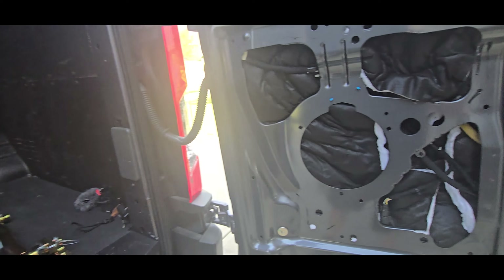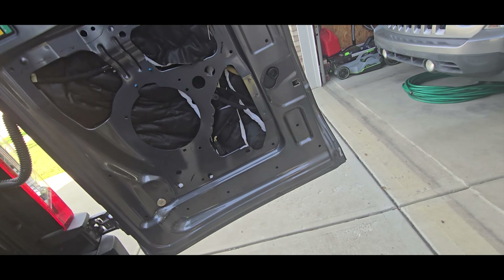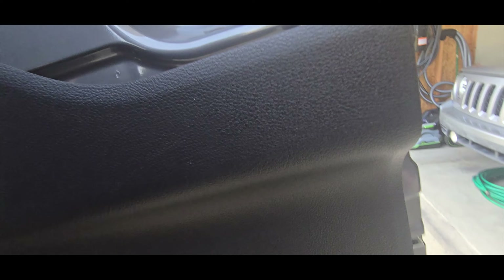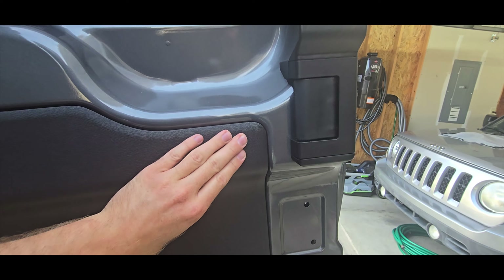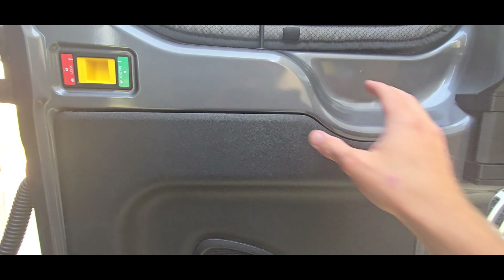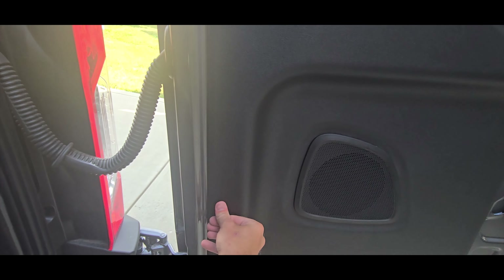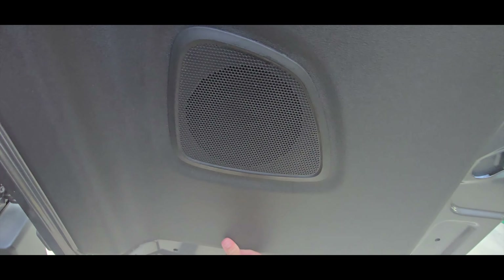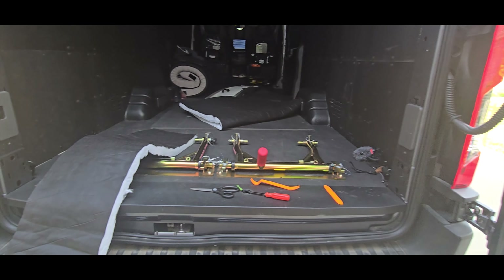To pop the panel back on — all you do is line it up. Snap it in, and that's it. Just pop it back in, go all the way around. Finish up, make sure they're all in, and we're good — that's literally it.